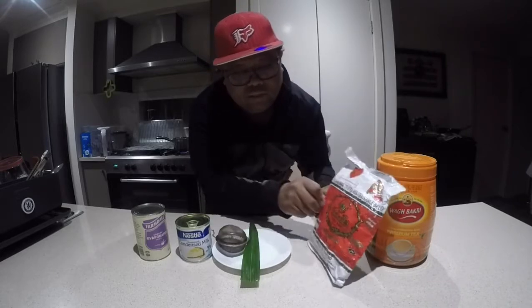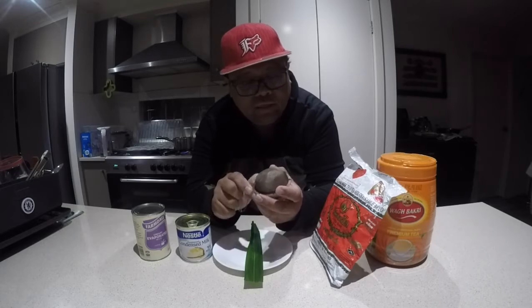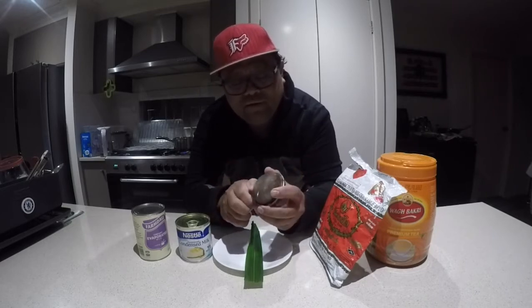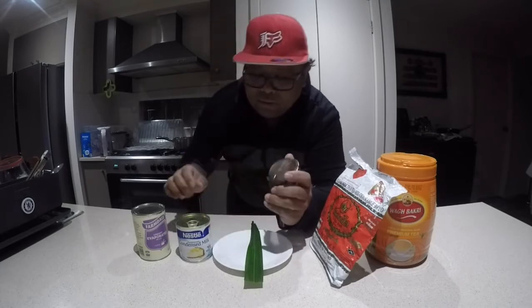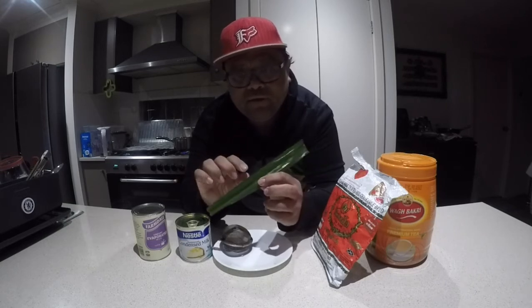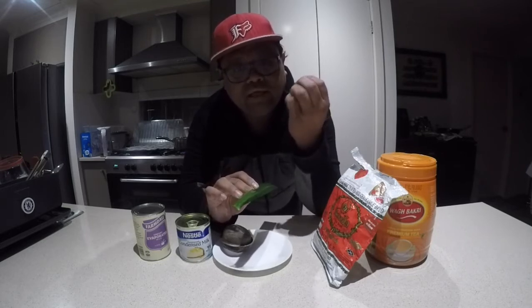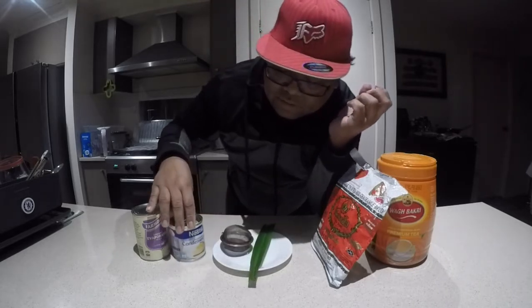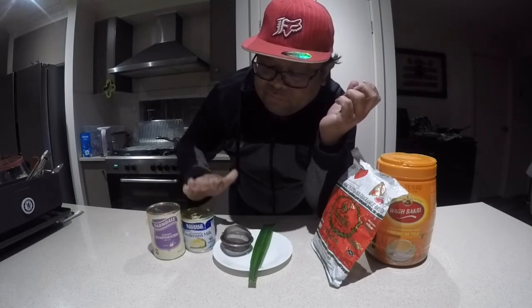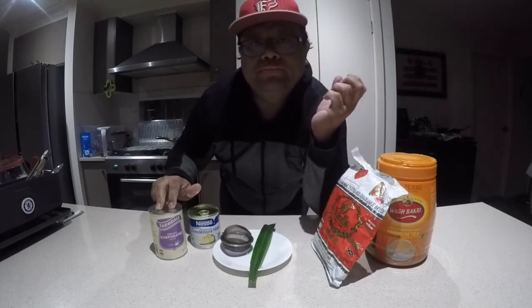It's a vanilla tea — it tastes a bit like vanilla and is slightly herbal. I'm going to use this Thai vanilla tea and put it inside this container to let it brew. It has to be strong — that's why if you have it late at night you can't sleep after! I'm also going to use pandan leaves, which add a beautiful aroma, so there's a hint of vanilla and pandan together.